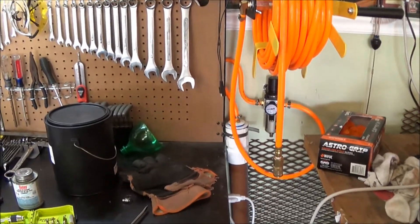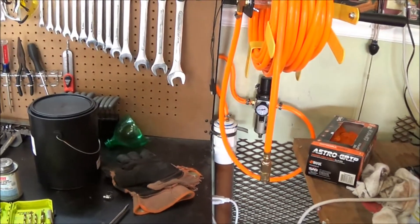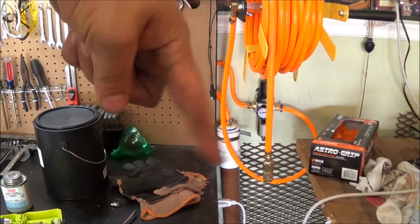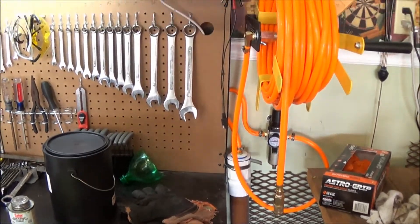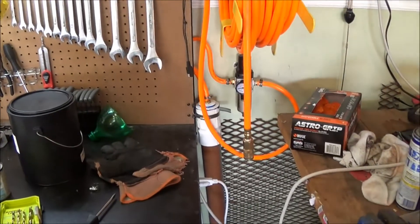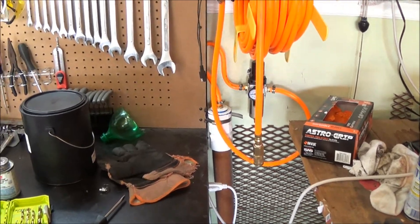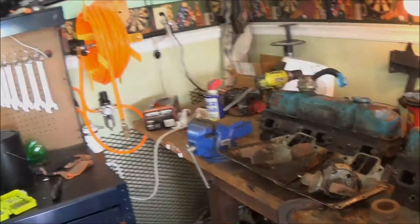We'll give it a pressure test here in a couple minutes. Don't forget to like and subscribe — you can do so right down there at the bottom. Check out the description for a price list, and I'll also put a link to the first video making the water trap so you can watch that — that's part one, this is part two. Thanks for watching. Rock on guys.